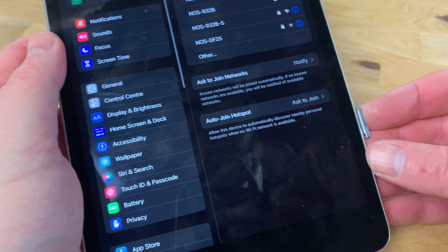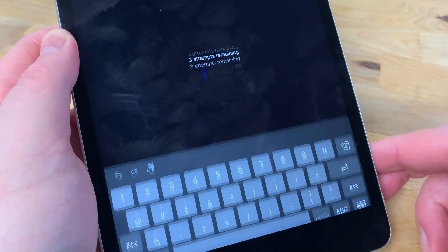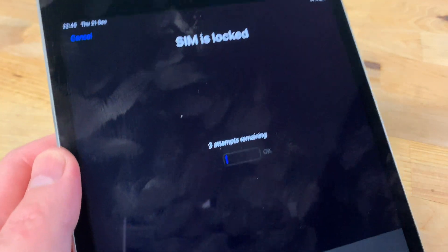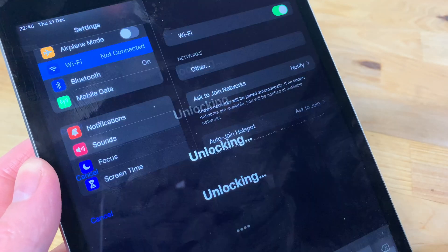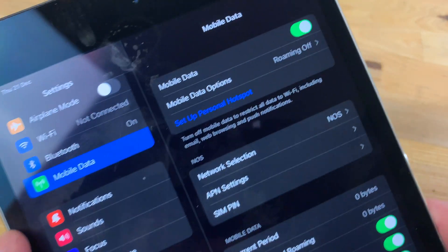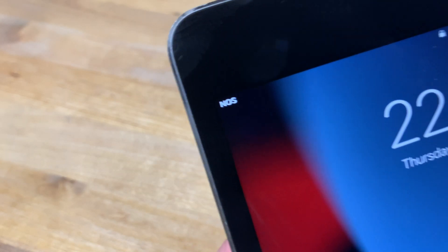After a minute or two of cleaning you can replace the SIM card into the iPad. This time as soon as I insert the SIM card I get the SIM pin request, and after typing the pin I can see that mobile data is available and the mobile operator name appears in the top left of the screen.